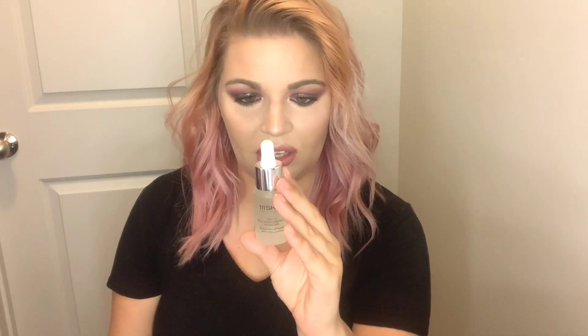Then we have the 111 Skin — I'm really excited about this. Part of what drew me to it is the value, how high the retail price is, but I think it'll be fun to try. I just got the Sunday Riley night mask, and this is the pollution defense. It's not the Sunday Riley one, but I heard those two work really well together, so I'm hoping this one does as well.